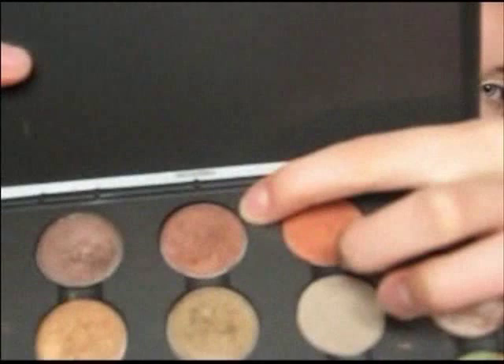Next we're going to use the dark color. What I'm going to use is Milani Spice — it's a really warm brown color, and that's what you're looking for. I'm going to pick this up with a Q-tip. This is the first time I've used it this way, but it's actually working really well. Make sure to tap it off so you don't get too much.